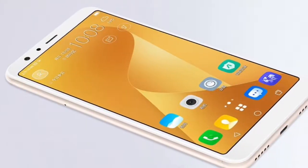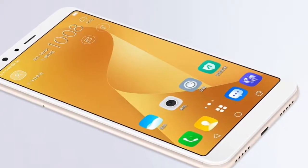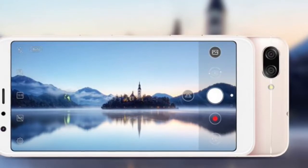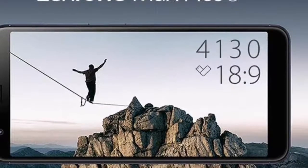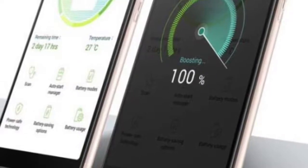Sensors: Compass/Magnetometer Yes, Proximity Sensor Yes, Accelerometer Yes, Ambient Light Sensor Yes, Gyroscope Yes.